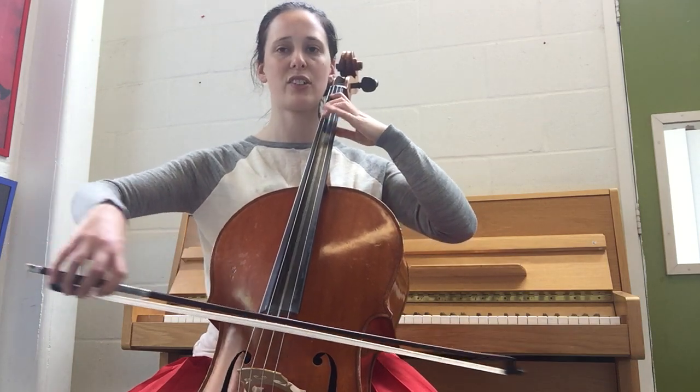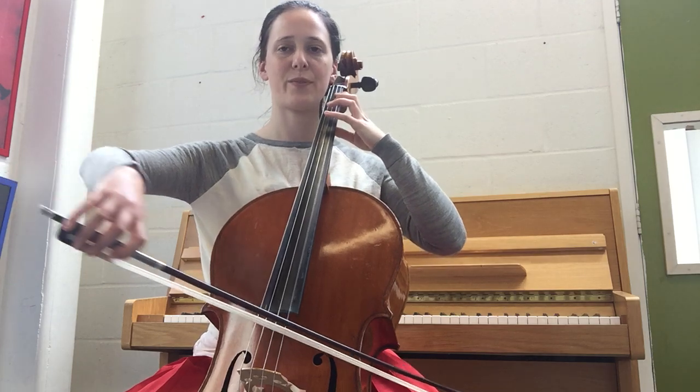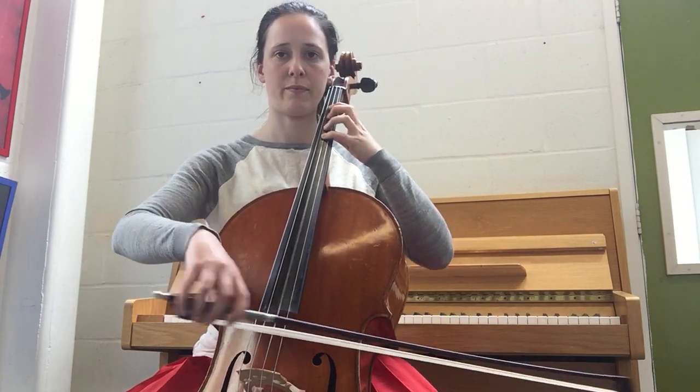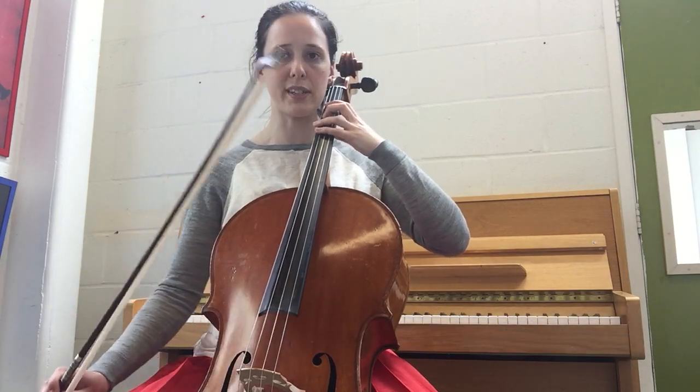Here's our stretch, and our stretch. And now with slurred bows.